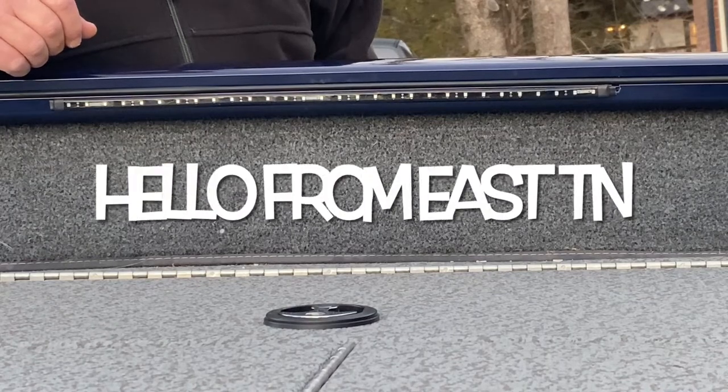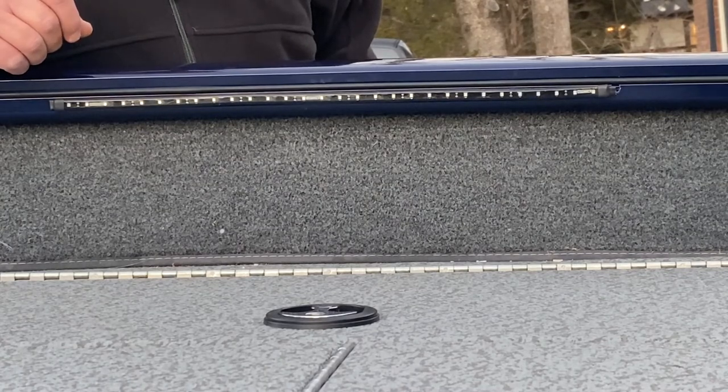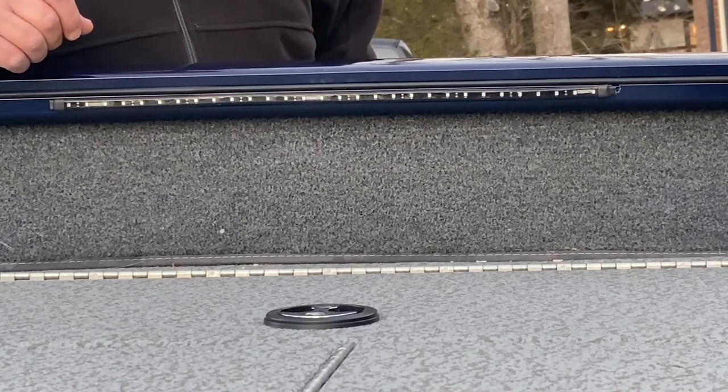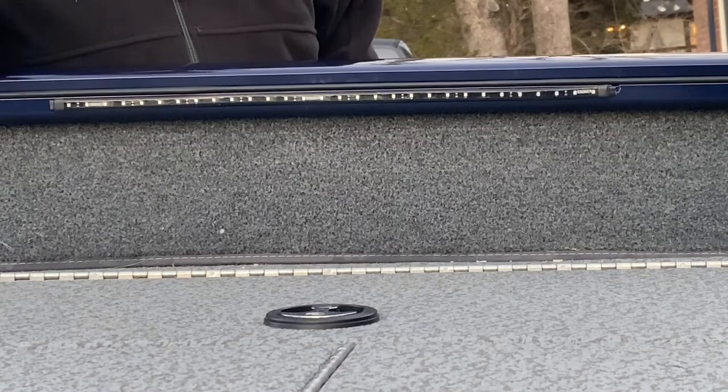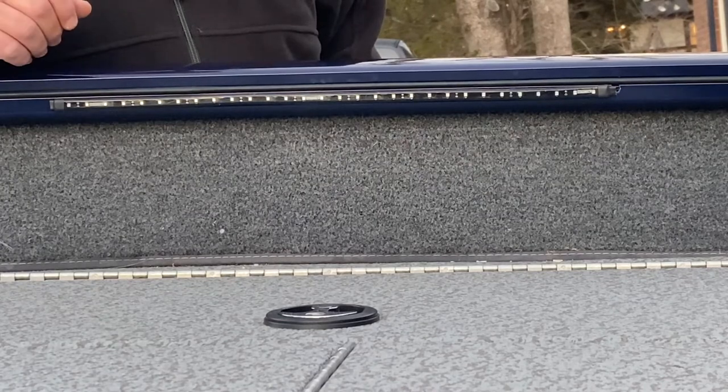I wanted to put lights on my tracker boat. I shot a video earlier and said I'd follow up with a video on the deck lights that I installed. They're already put on, so I'm not going to take you through the whole process, but I wanted to show you my way of putting them on.